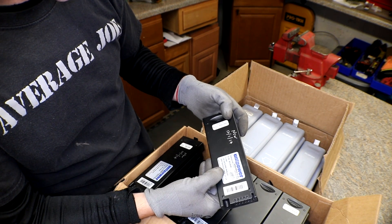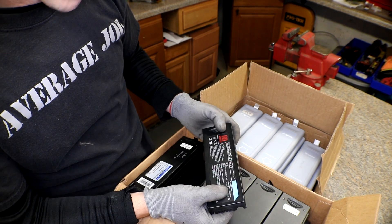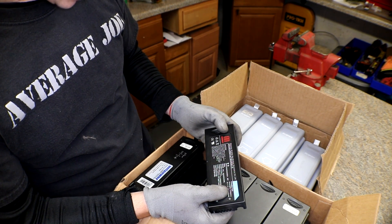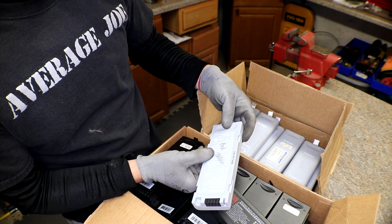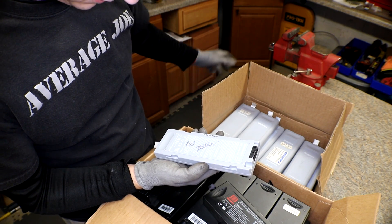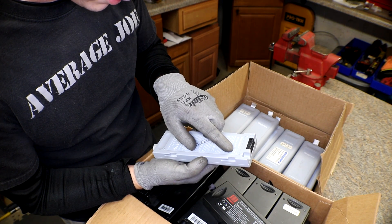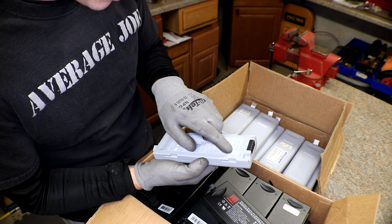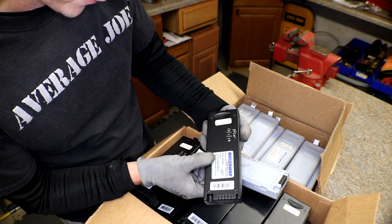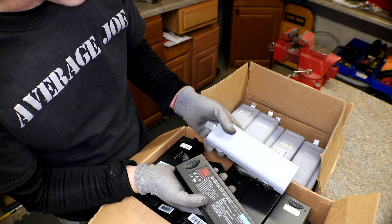These are Shenzhen Midray Biomedical Electronics, model number L123S001A. These ones are Midray — it says 'bad battery' on it, of course. I can't find the model number on this one. It's 11.1 volts and 4,600 milliamp hours, 51.06 watt hours. This one is 11.1 volts, 4.4 amp hours. I believe both of these have the red Sanyos in them, but we'll see.